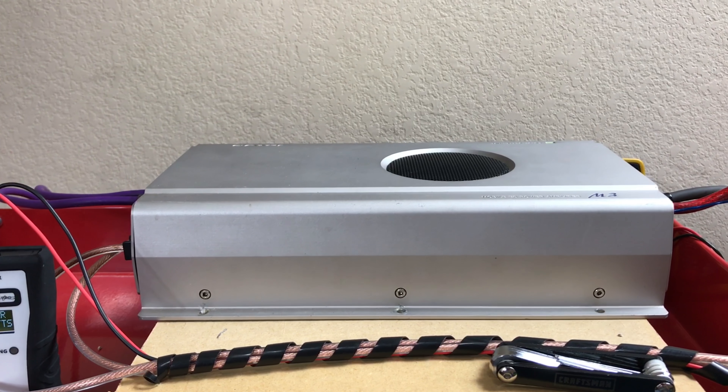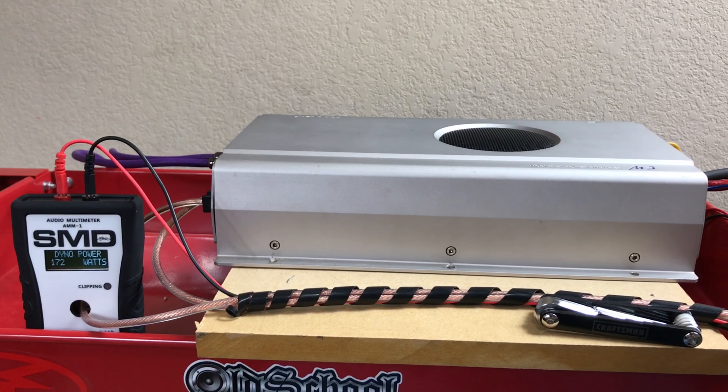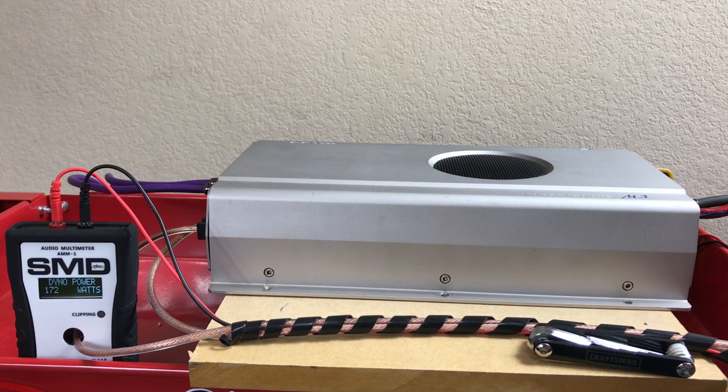I'm going to charge up the battery bank a little bit and then we'll do the bridge test at 4 ohms. I don't have two ohm loads, so I can't test that way, but we'll just take the bridge 4 ohm test.